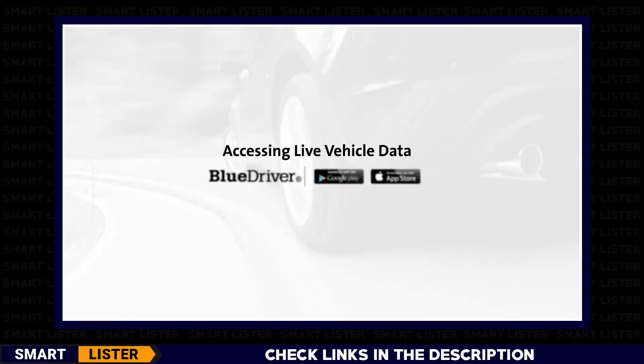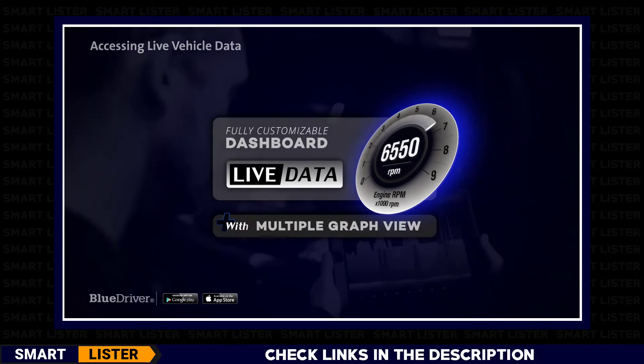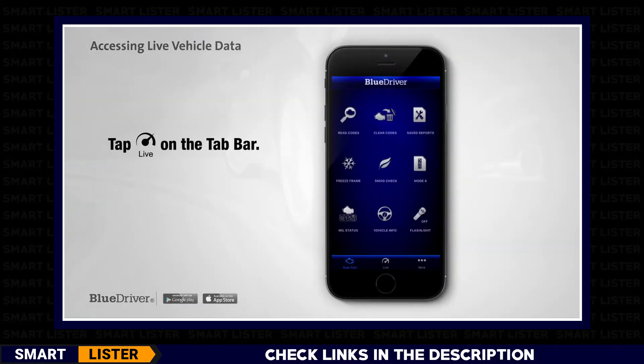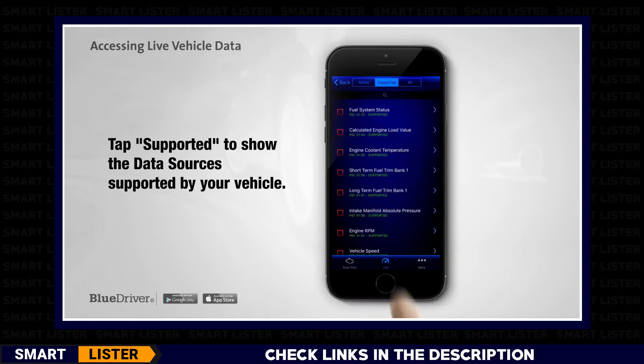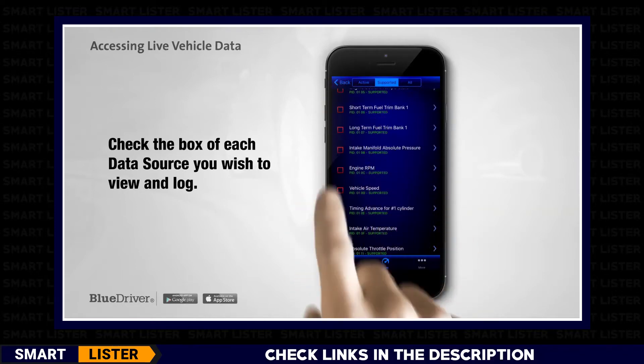Accessing live vehicle data with BlueDriver. One of the great features of BlueDriver is its fully customizable LiveData dashboard with multiple graph view. The first step is to add data sources. To start displaying and logging, tap the Live tab. Then tap the gear icon to display the data source selection view. Tap Supported to see the data sources supported by your vehicle. Note that the vehicle, and not BlueDriver, determines which data sources are supported.